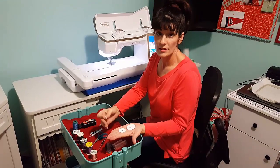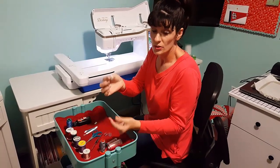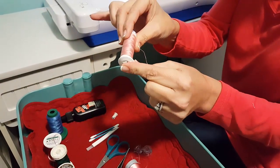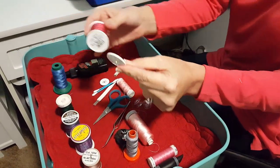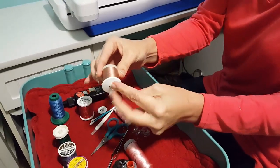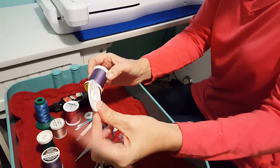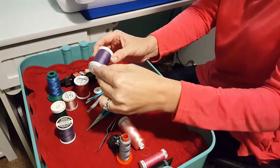They come in so many different sizes because thread comes in different sizes. The mini spool cap that came with most Baby Lock machines fits most small spools of thread — it can be a small or a tad bigger, but it needs to be pretty close. Going up a size, the medium fits Madeira thread really nicely. The larger spool caps work with some threads from Europe and Japan — they tend to be too large for most standard spools here.